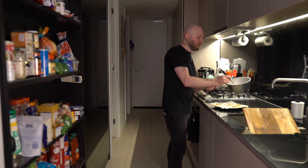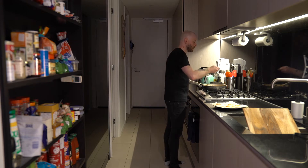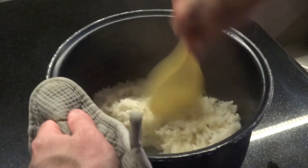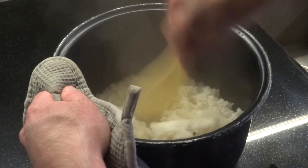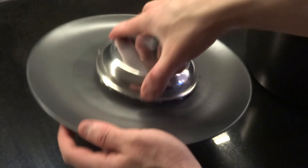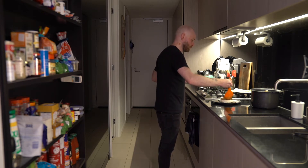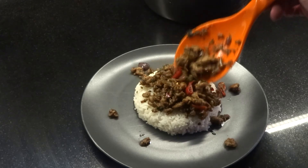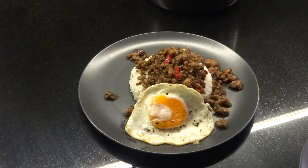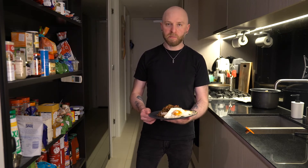My rice just finished, as did my fourth egg, so I'm just going to get this out. The chicken looks about ready as well, I'm just going to give it a taste. Just give the rice a stir. Then on goes our fried eggs. And there we go — Thai-inspired spicy chicken with jasmine rice, basil, and fried eggs.